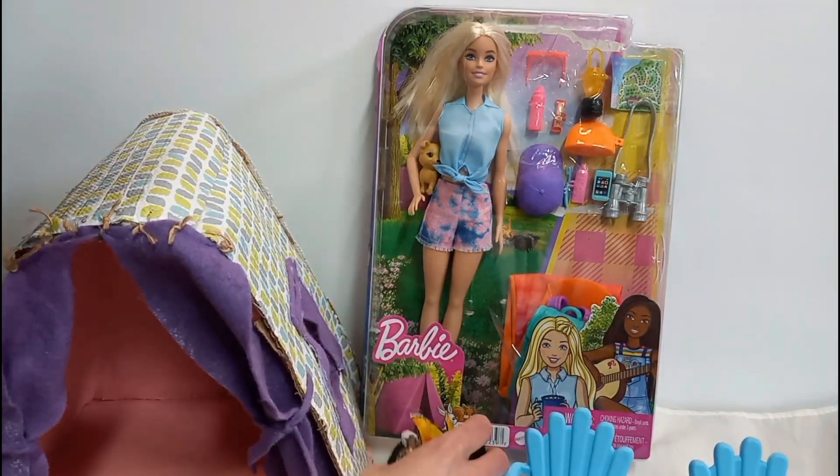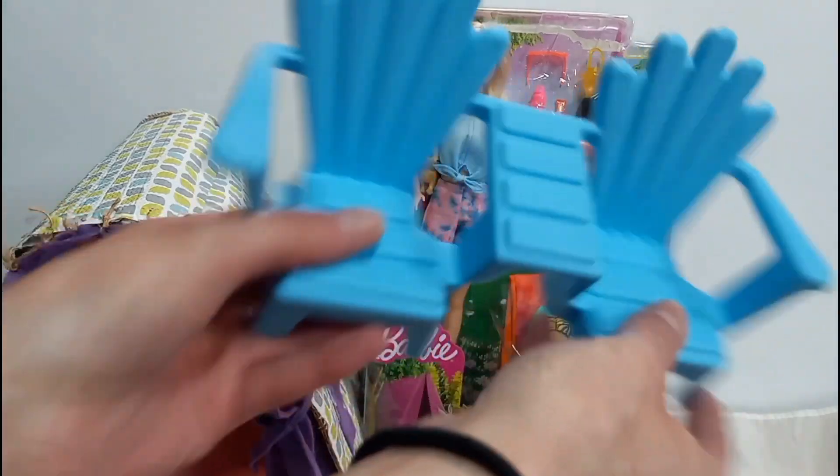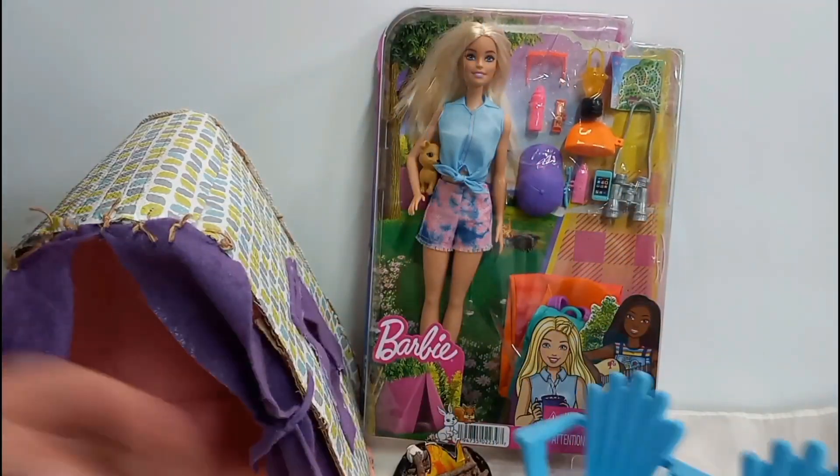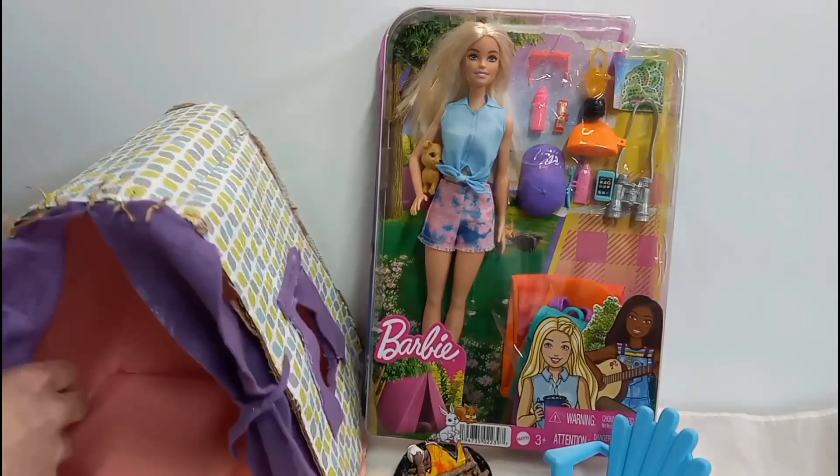I got this chair at Dollar Tree. And I also made a tent a long time ago — I made that.